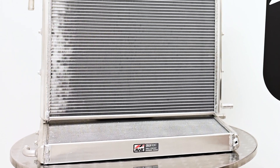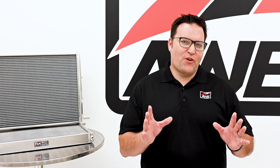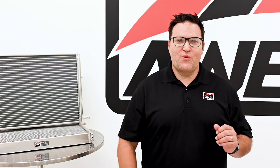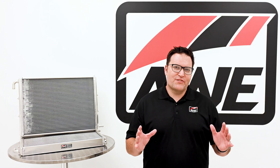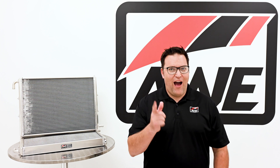Keeping cool when the temps rise is necessary for consistent performance. Leveraging AWE's cold front product suite is the best way to do that for your 3.0T equipped Audi. Join the cold front — the winning side of the battle against heat soak. That wraps up this AWE product rundown. If you have any questions, drop them in the comments below. Like, follow, subscribe, and I'll see you next time.